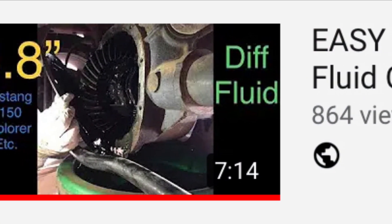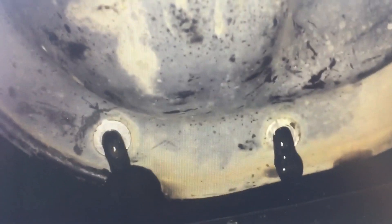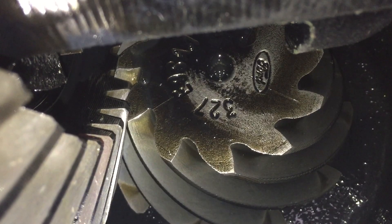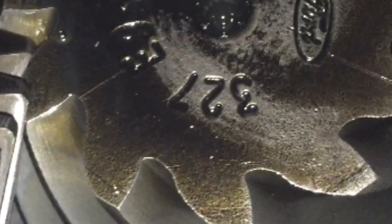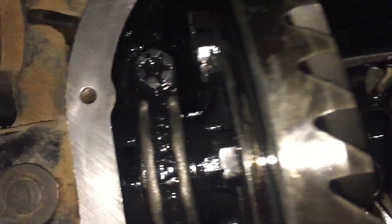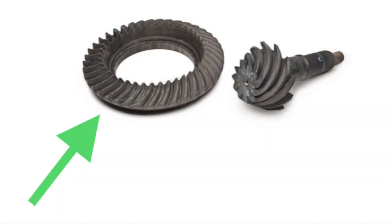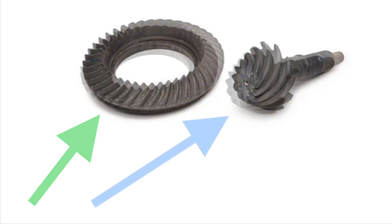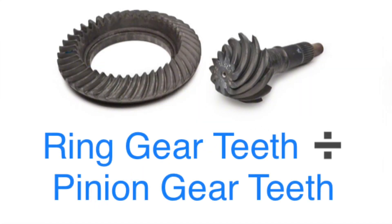The next method involves removing the rear cover and looking at the ring gear and pinion teeth. I have a video on removing the rear cover and changing the fluid — I'll put the link in the description. Once you get the cover off, the fluid will come out. You'll be able to see the ring gear and the pinion gear inside. Sometimes the gear ratio is stamped into the back of the pinion — in this case it says 3.27, which was on our '98 Cobra. If you can't find the number stamped in the back, count the number of teeth on the ring gear, then count the teeth on the pinion, and divide ring gear teeth by pinion gear teeth to get your ratio.